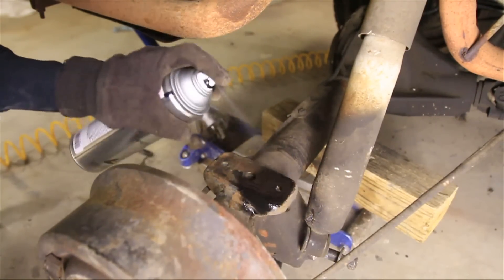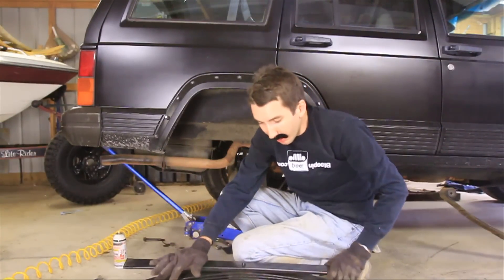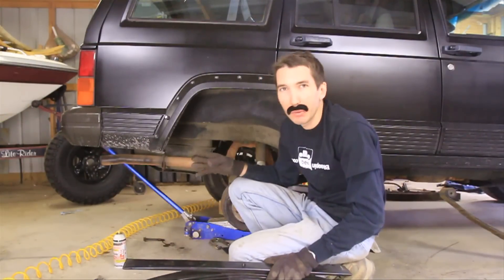Now I'll just clean off the perch a little bit with a wire brush, then give it a quick shot of paint. Then I'll try to wiggle the new pack into place — the big bushing goes towards the front. I'll try to get that front bolt in first, and then we'll work on the rear.